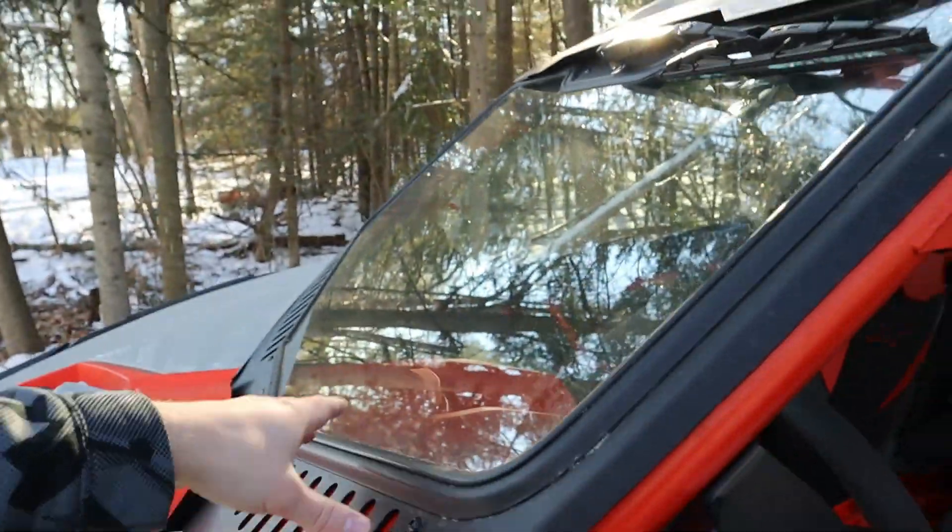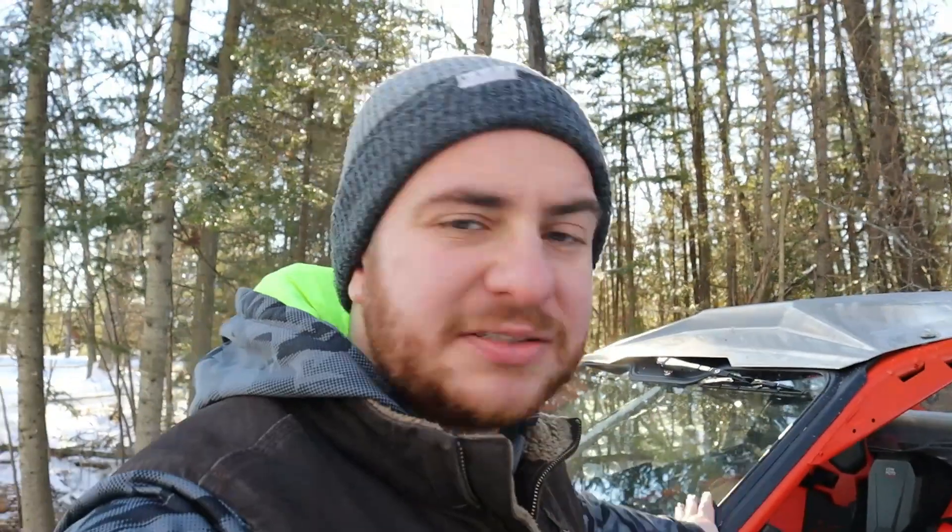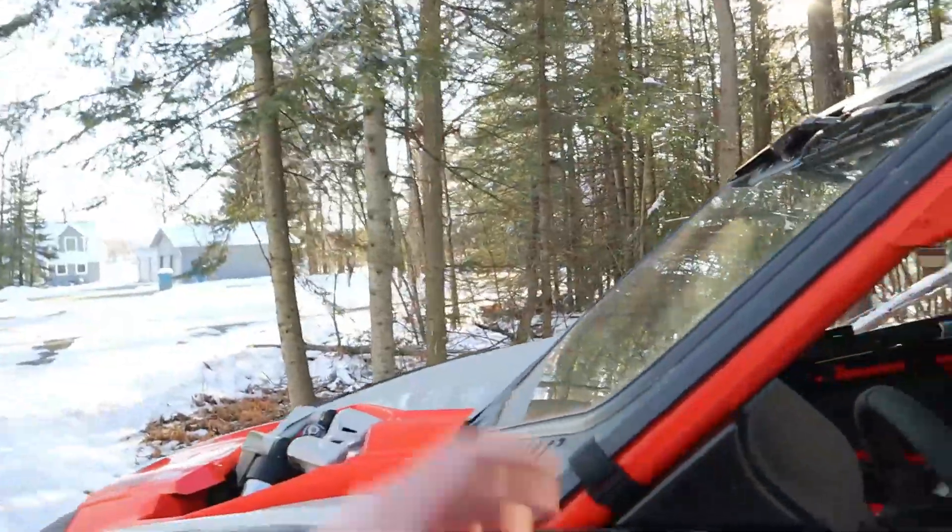A couple things to keep in mind: even if a plexiglass windshield is hardened and says it's scratch resistant, if you get mud under the wiper blade it's going to scratch it up over time — I don't care what anyone says — unless it's one of these DOT glass ones. Also, if you're riding a lot of gravel trails and dirt roads with buddies, don't get too close because if they fling a rock up, these windshields aren't cheap to replace.